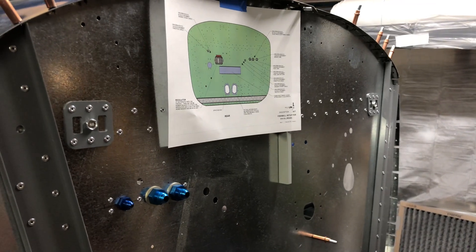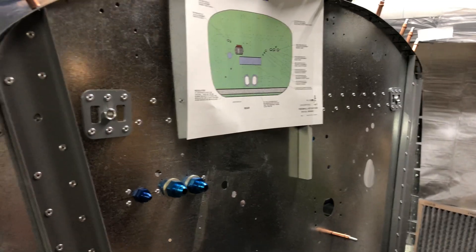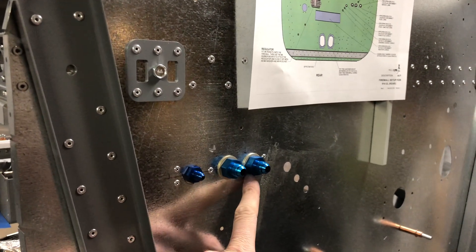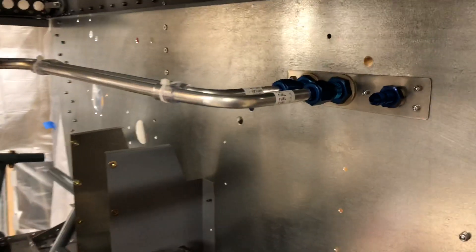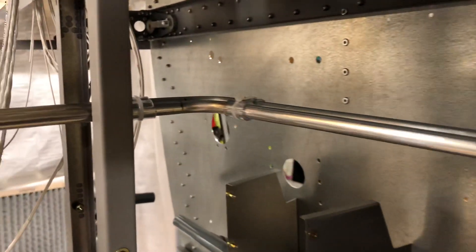I've done most of the work to route the fuel lines through the fuselage. Starting up here at the firewall, I've got these bulkhead fittings — one for the supply, one for the return side. On the other side of the firewall, we've got the other side of the fittings and the start of the tubes that run over to the center channel.